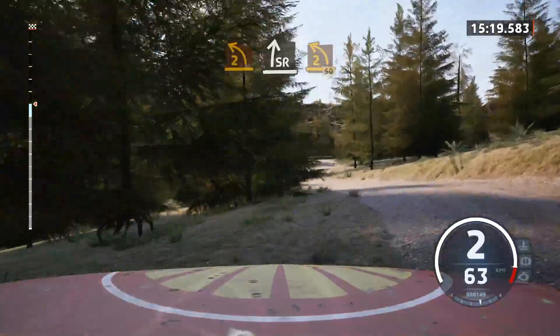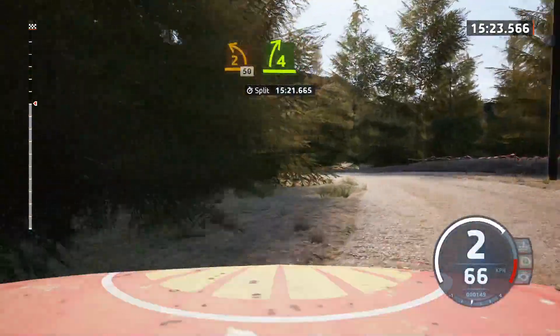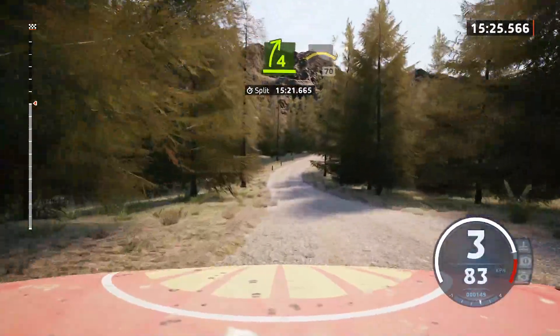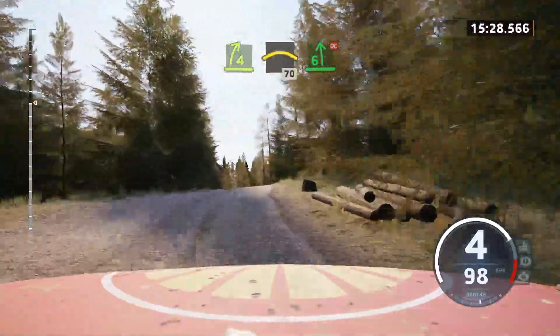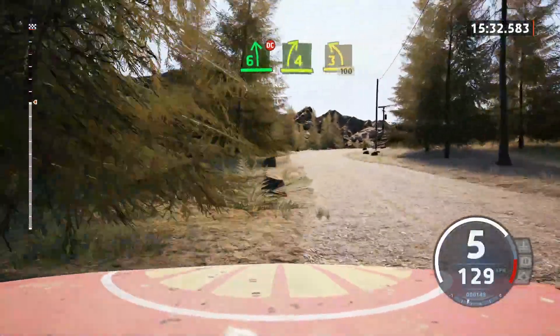Into turn 2 left. 50. 4 right. Into left over crest. 70. 6 left. Don't cut. Into 4 right. Into leave 3 left. Over crest. 100.